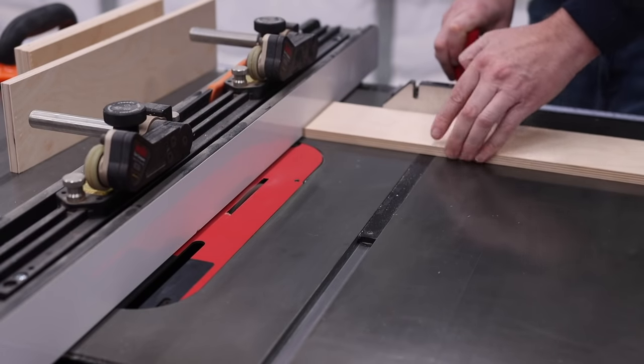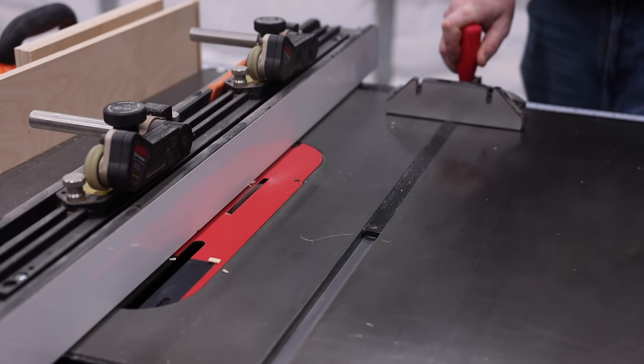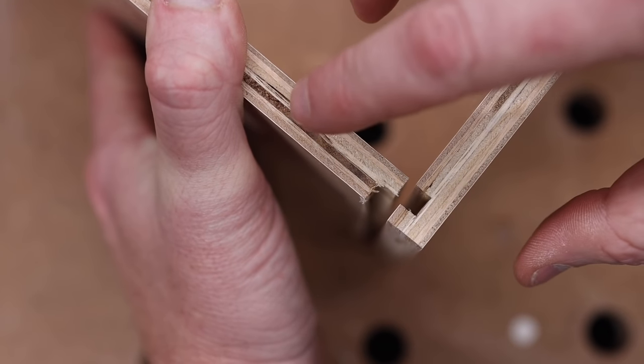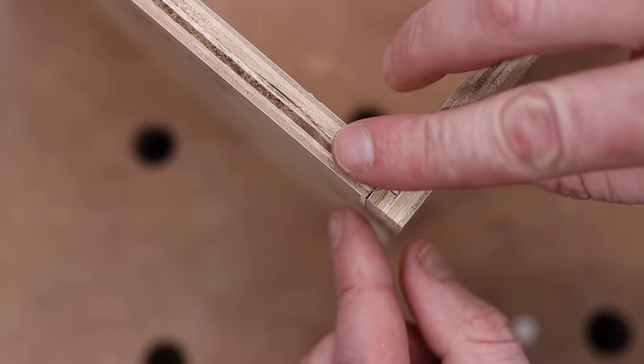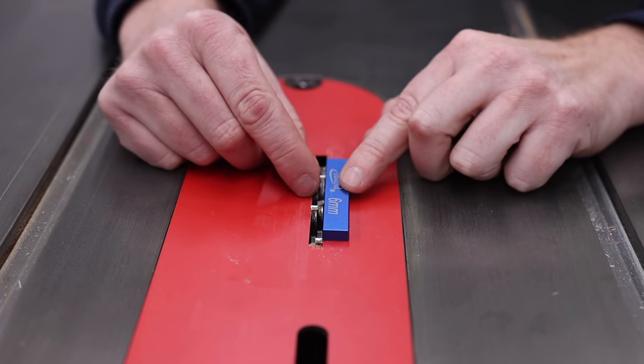This is a great technique to make drawers, especially if you have a lot of drawers to make, because you basically set up your table saw one time and you never have to touch it. You can make all of your cuts and then just assemble everything.